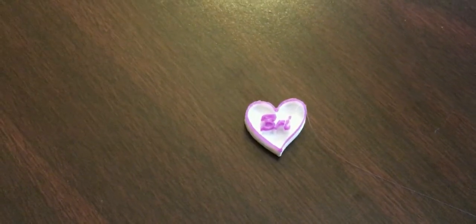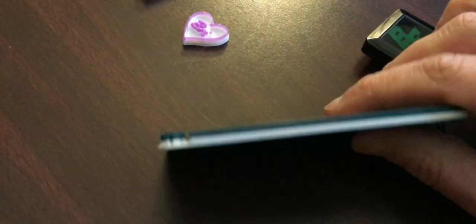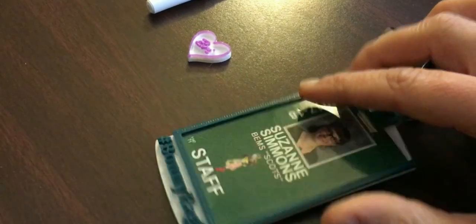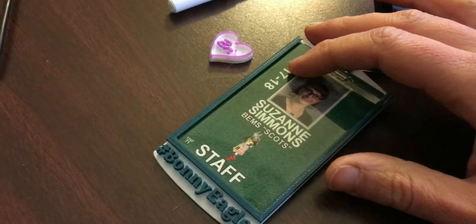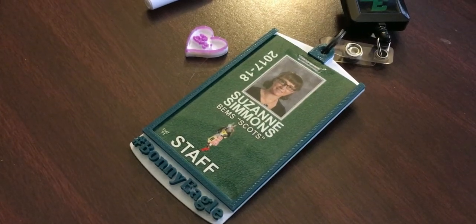I've done this same procedure on a name badge as well — a very, very thin green layer on the back, then I changed to white, and then I changed again back to green. So you wind up with a multicolored print just by using the Stop at Height. That's how you use FlashPrint to print in multiple colors. I hope that helps.